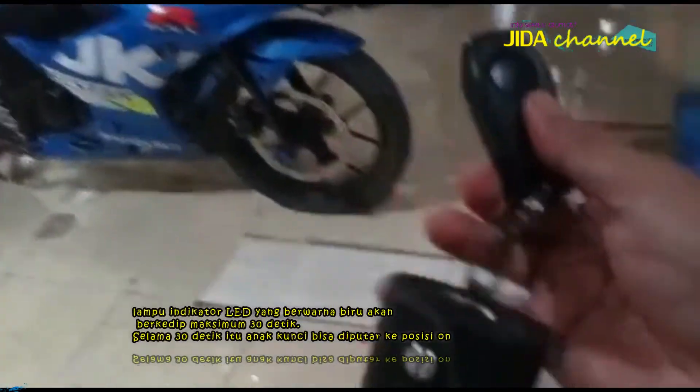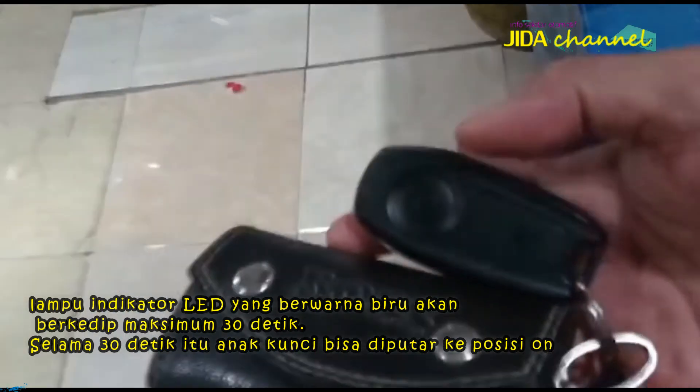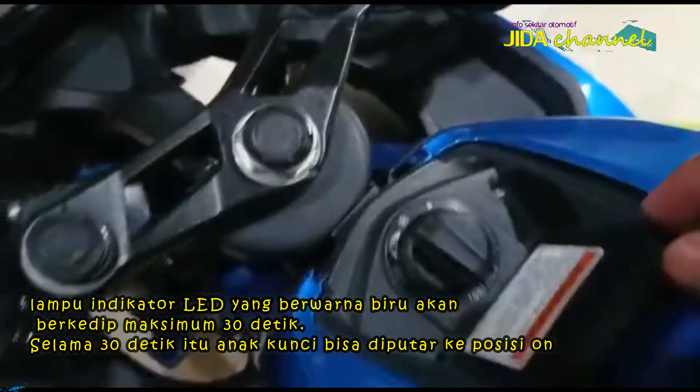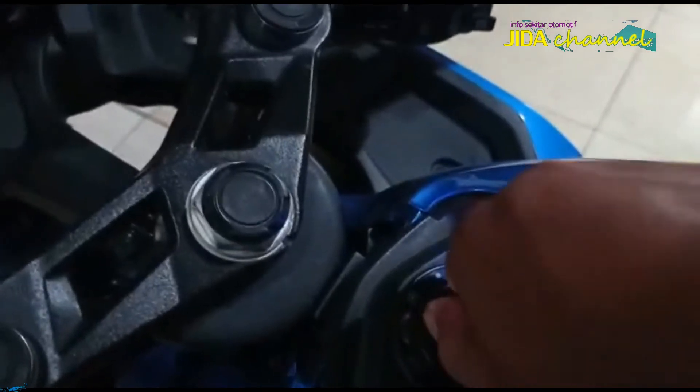Saat anak kunci diputar ke posisi OFF dan sistem tidak bisa melakukan identifikasi karena remote rusak atau hilang, lampu indikator LED yang berwarna biru akan berkedip-kedip maksimal 30 detik. Selama 30 detik itu, anak kunci bisa diputar ke posisi ON.